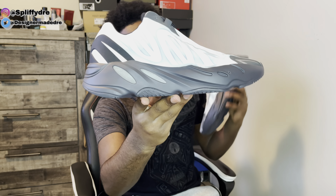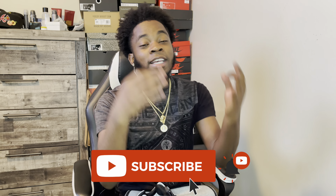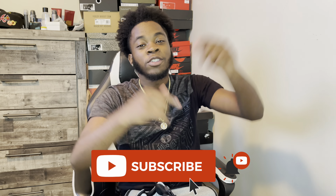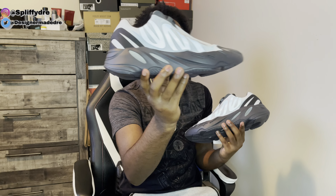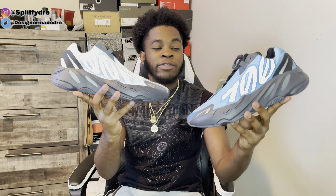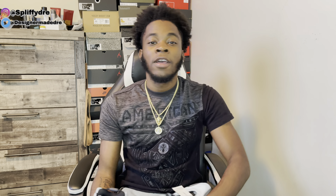If you have enjoyed this review of the Yeezy 700 MNVN Blue Tints man, make sure you go down below and hit that like button man, and make sure you subscribe and turn on post notifications so you get notified every time I post. We are less than 300 subscribers away — let's hit that 1,000. Be sure to let me know your final opinions on this shoe man. Are these a cop or a drop? Y'all let me know which ones you'd take — the Blue Tints or the Bright Cyans man. It's your boy Dre Got Kicks, I hope y'all continue to have a great day man, but I'll be back with more bangers so y'all stay tuned. I'm out. Peace.